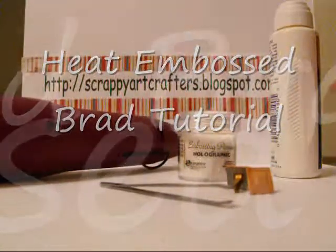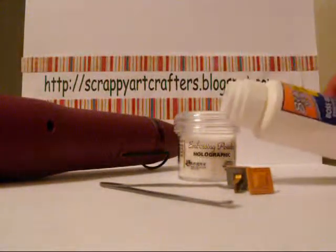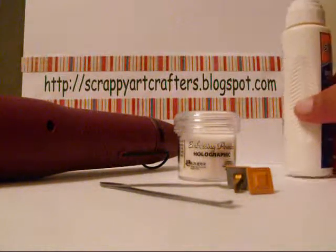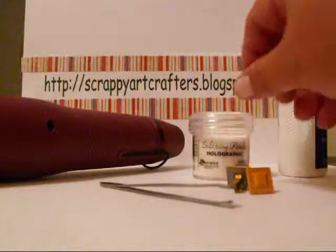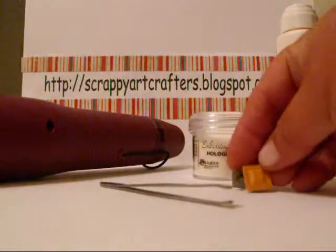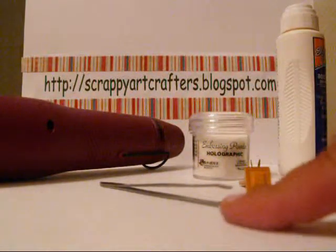Here are the supplies you will need: a good quality embossing glue, embossing powder, some brads, a pair of tweezers, and the heat gun.